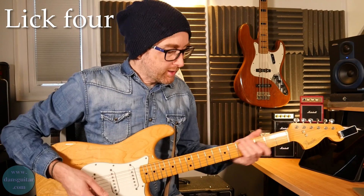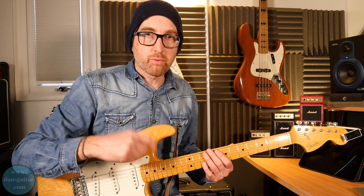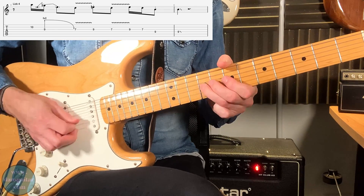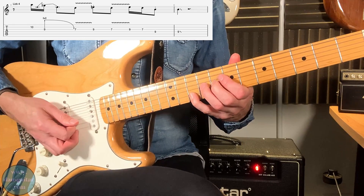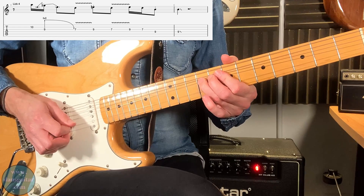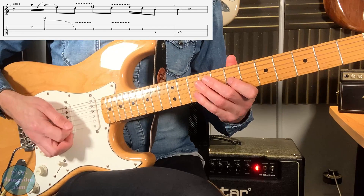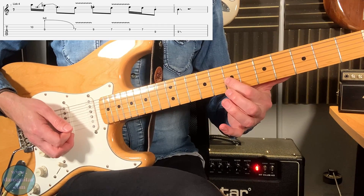Lick number four is slightly different — still Clapton, but we've got a slow release of a pre-bend, which is one of those things Clapton does all the time. What you're doing is: tenth fret on the second string first, pre-bending the third string on the ninth fret just a semitone — bending into the blues scale — and then bringing that down. It's kind of like a flinch; it takes a little time to get used to. Then straight onto the seventh fret with vibrato on that third string.